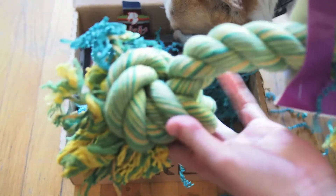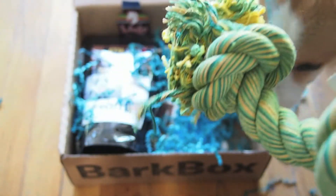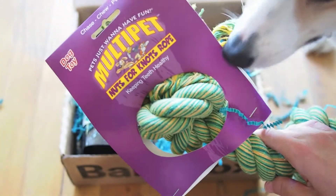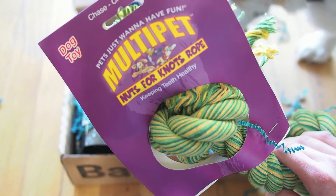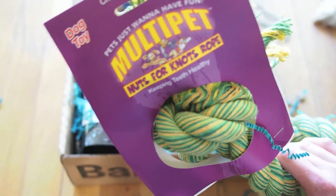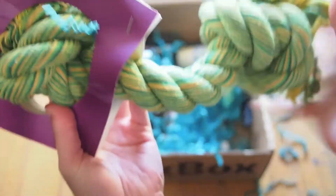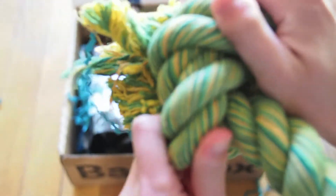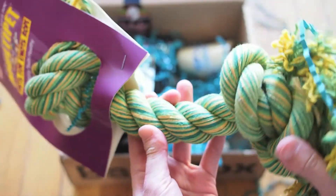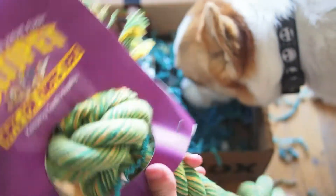And it is a giant rope toy. She is going to love these things because she likes to tear them apart. She pulls out the threading and chews and swings her head and totally loves these things. This is the Multi Pet Nuts for Knots rope — keeping teeth healthy. It's a pretty good size; you can see there are really giant knots on the ends and it's really well made. I love the colors too — a really nice green and yellow, perfect for springtime.